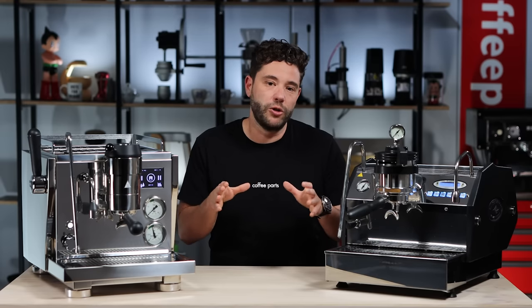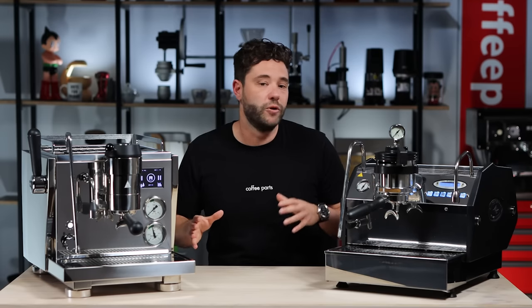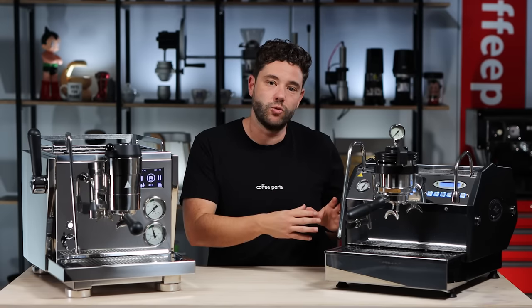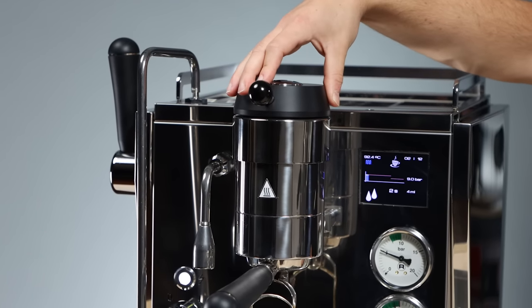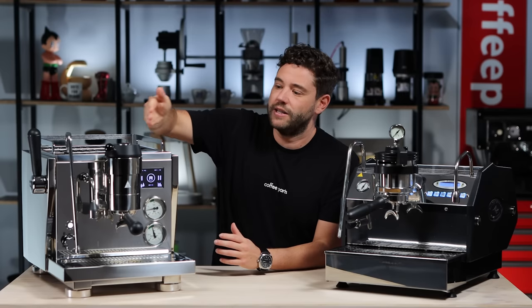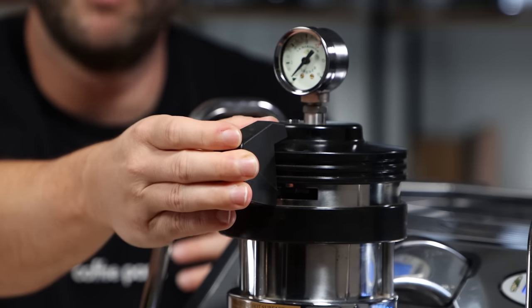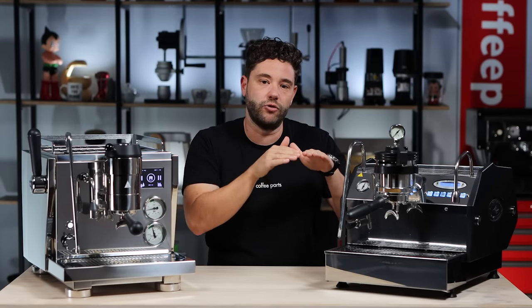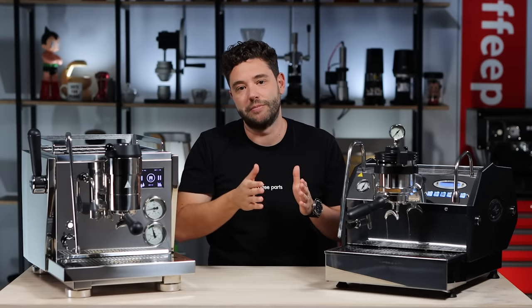Both machines have gone to a similar approach of really dialing in coffee but built differently — think geared pump versus rotary pump. Both are twin boiler machines with saturated group heads. The Rocket runs a 1.9 litre saturated boiler while the La Marzocco runs 1.5 litres. With the Rocket you're running a geared pump, so as you turn the lever the more the pump runs up and down — you've got full control at 1 bar, 2 bar, 3 bar, 9 bars, whatever you want. With the La Marzocco, the manual paddle runs a switch; when you engage the rotary pump it runs straight to 9 bars but uses a bypass valve to reduce it, giving you 3 bars, 6 bars, and 9 bars of flow control.